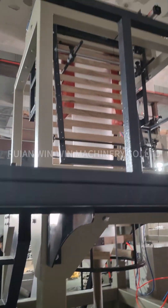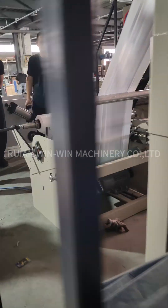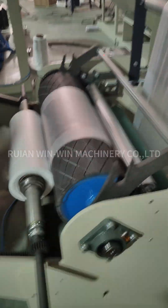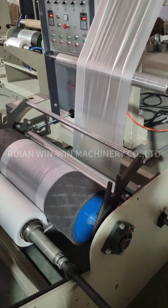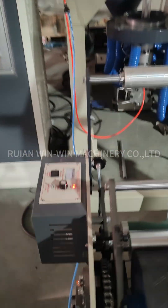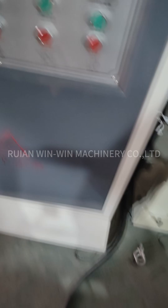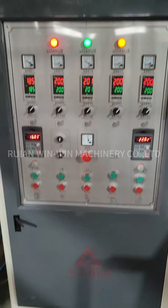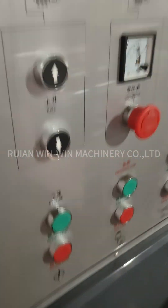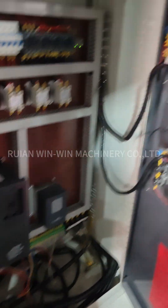This is the back side. This is a torque motor controller. This is the electric control box. Inside of the electric control box.